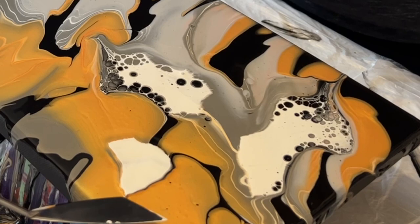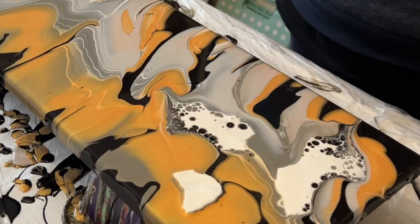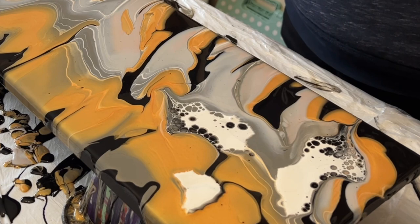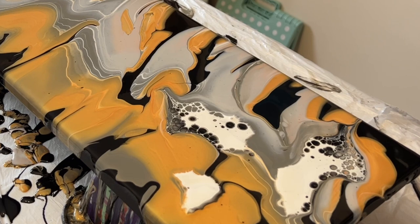Remember, when you place your palette knife on the surface of the paint, just let it rest on the paint and allow the knife to really glide across — don't apply too much pressure, just allow it to glide on top.